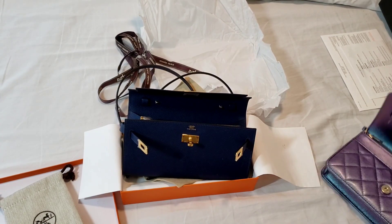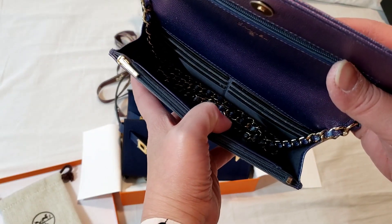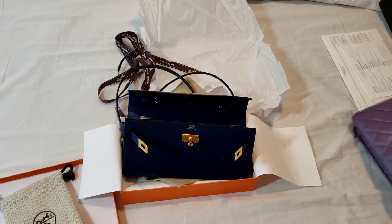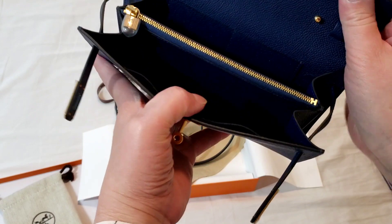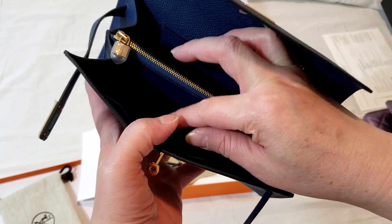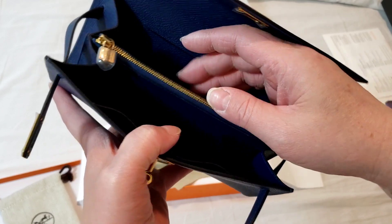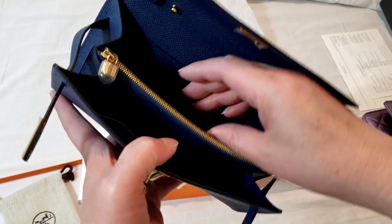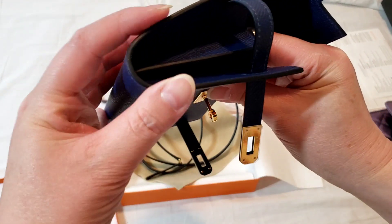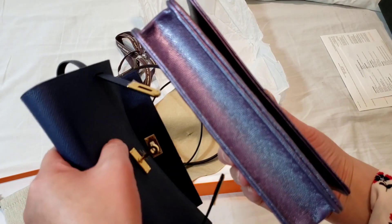There are certain restrictions on how thick you can pack items because of the two compartments. As opposed to the Chanel wallet on chain, which is pretty much one big giant compartment — you can put in thicker items, your phone and a small card holder. In the Kelly to go, you have to divide items between the two sections: phone in one, and coins, lipsticks, lip balm, or a card holder in the other. The thickness is very restricted compared to the wallet on chain, which expands on thickness.